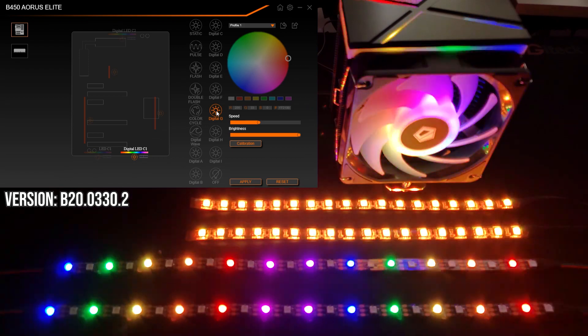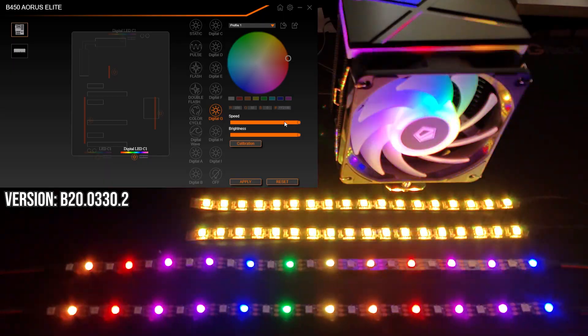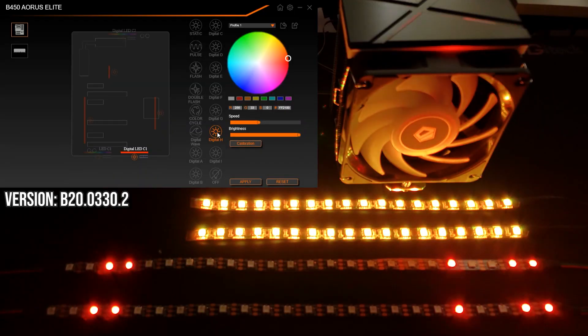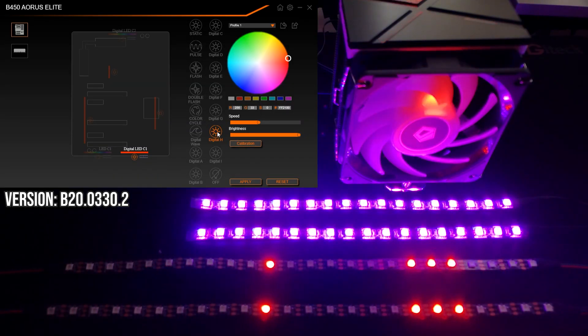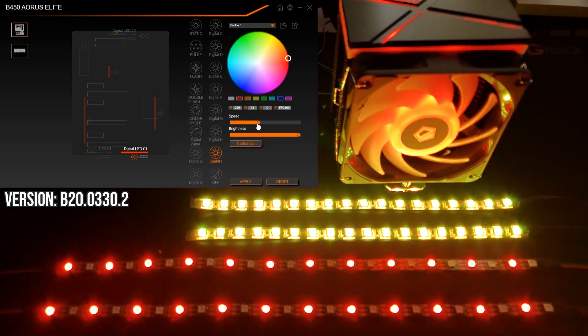Digital G is a seizure-inducing color wave that alternates odd and even skipped LEDs. Let's crank the speed on this one — oh god, would you even ever use this effect? Let me know in the comments. Digital H is the same as F — a single LED moving down the strip to stack at the bottom, but it's a set color you define. And Digital I is the same seizure effect as Digital G, but you get to choose your seizure color.